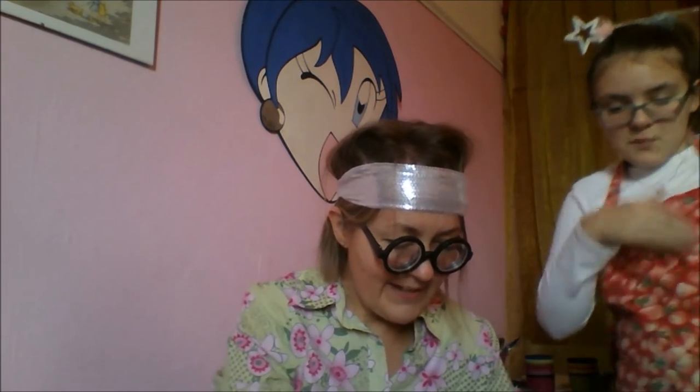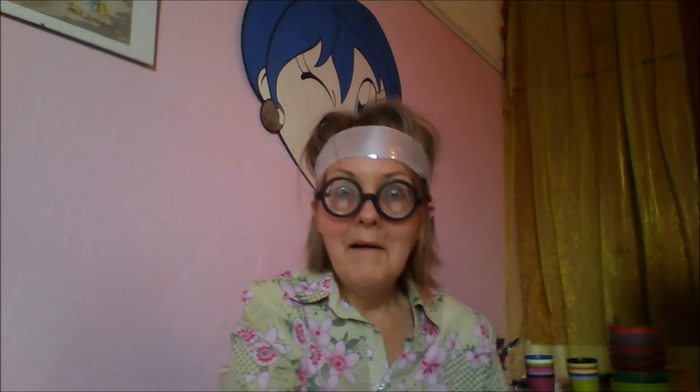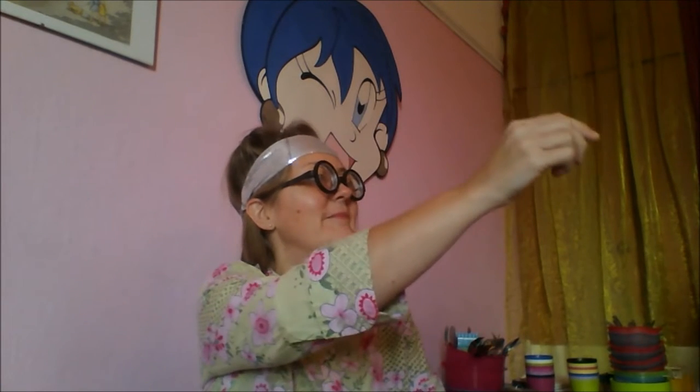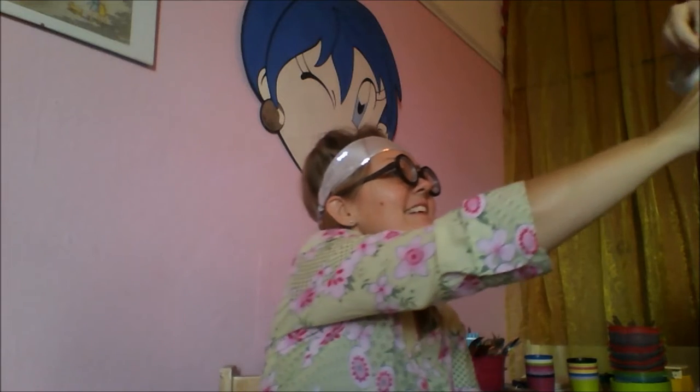So the first thing we do is we cut the sausages into small little bits — about the size of your thumb, about this size! Then we take some spaghetti. You get the spaghetti, take out some spaghetti — just hold back the spaghetti!